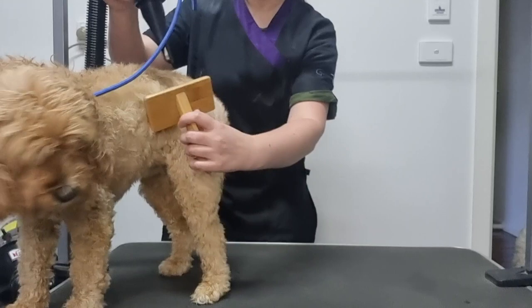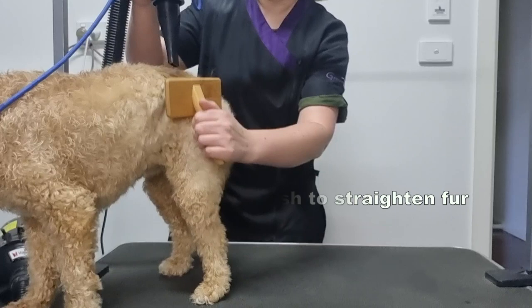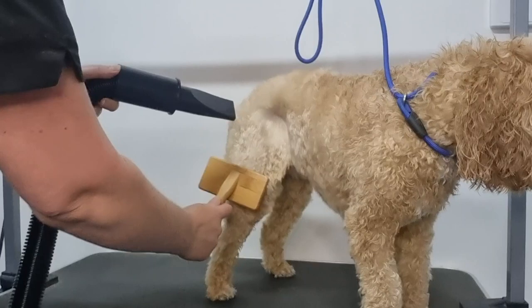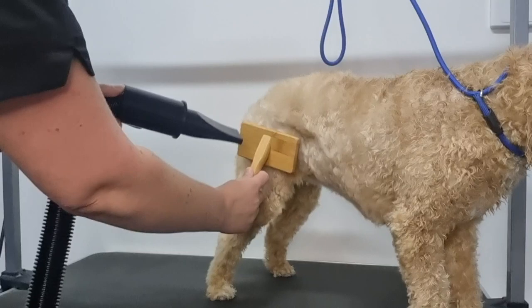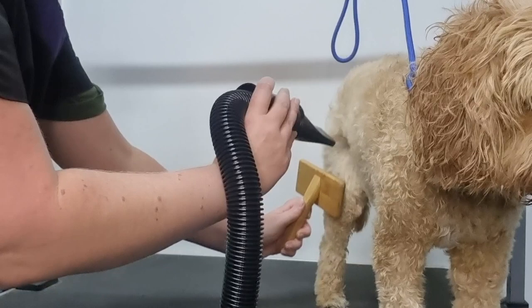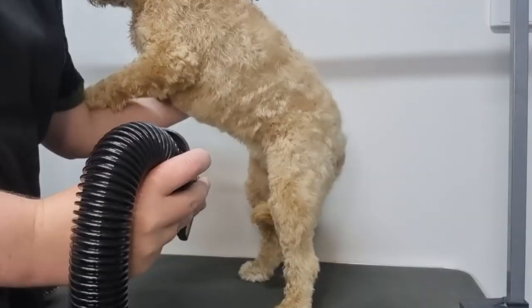To straighten the fur and get that fluffy look your dog has when they come home from the groomers, hold the dryer in one hand and a slicker brush in the other and brush the fur as you dry. Just like you would brush your hair as you dry it, this technique separates the fur allowing more airflow to each strand, which allows it to dry quicker. Brush and dry from the skin to the ends of the fur, and once you've finished an area feel it with your hand to double check the coat is completely dry from the skin and not just the tips. Otherwise the coat will go wavy within a couple of days.